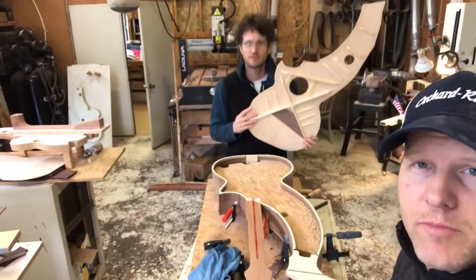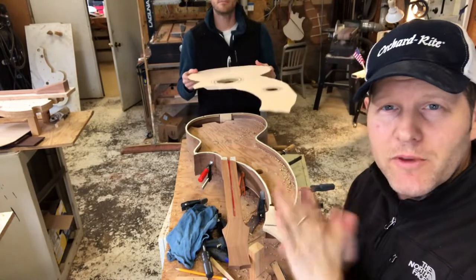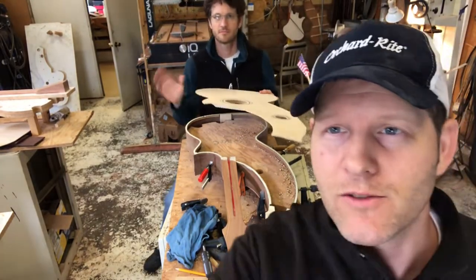So the moment of truth here — we're just about to glue the top on Dave's harp guitar. So this will be the end of our video today, folks. Thank you for joining us and we'll see you on the next one.